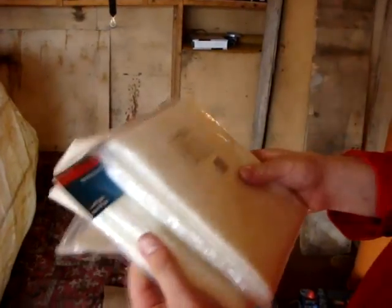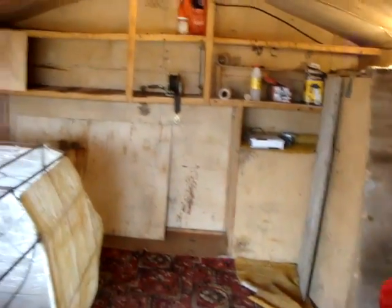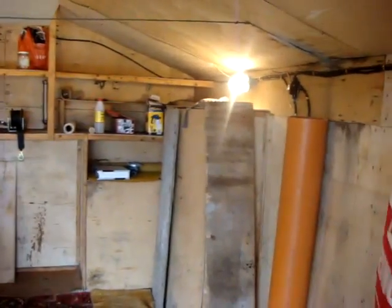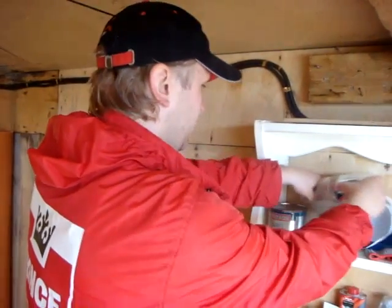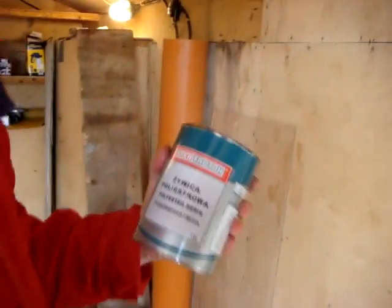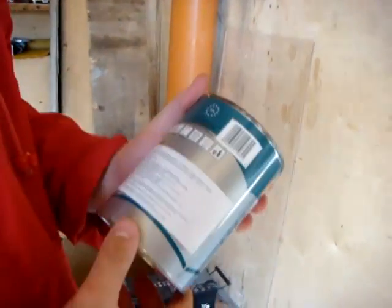Also, initially I was doing it with epoxy. But later on, the epoxy was too expensive, so I switched to polyester. The one that I have is this one — polyester resin. It's not as good as epoxy, but it does the job.